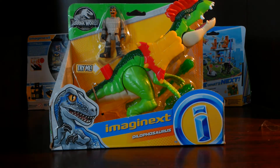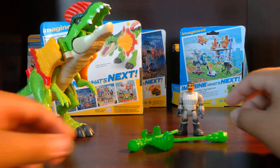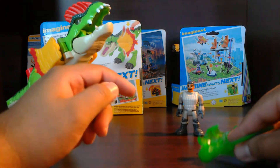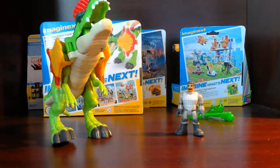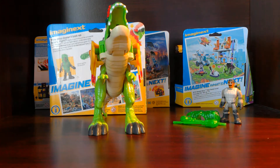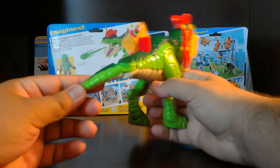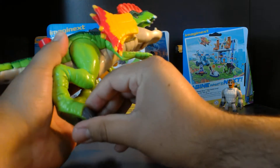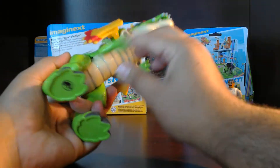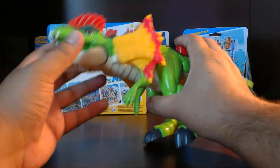I'm going to open this and then we'll get back to it. So here it is out of the packaging. I think we should start with the actual dinosaur itself so we can use the accessories after. Let's see what we can move: the tail end piece moves left and right, the feet go forward and back, and the arms go up and down. Then all the other stuff moves when we press the button.